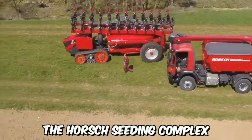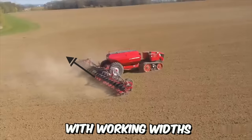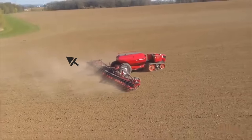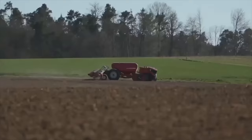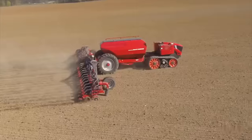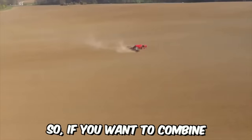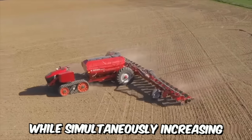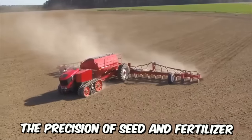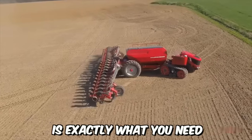The Horsch Seeding Complex with Trimble Navigation is a next-generation anchor seed drill with working widths of 6.8, 9, and 12 meters, capable of preparing the soil, sowing, and fertilizing in one pass. If you want to combine multiple technological operations into one working pass while simultaneously increasing the precision of seed and fertilizer placement in the soil profile, this equipment is exactly what you need.